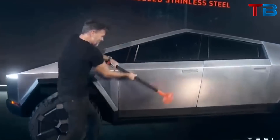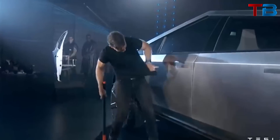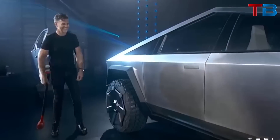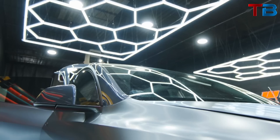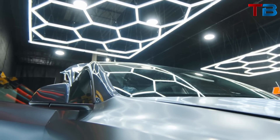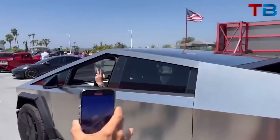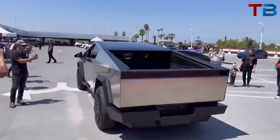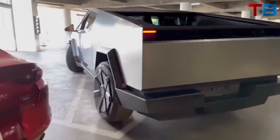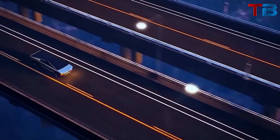The stainless steel alloy is incredibly durable and resistant to damage. It's so tough that during the Cybertruck's unveiling, a sledgehammer was swung at the door with no resulting dent or damage. This stainless steel alloy isn't just tough — it's also scratch-resistant, meaning the Cybertruck can withstand the kind of wear and tear that would leave most vehicles scratched and dented. Whether it's a stray shopping cart in a parking lot or a brush with a tree on a narrow off-road trail, the Cybertruck's exterior can handle it.